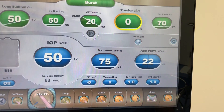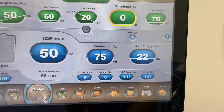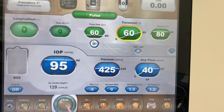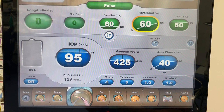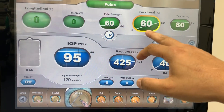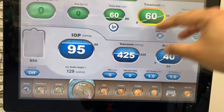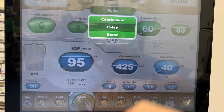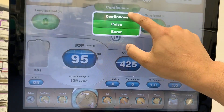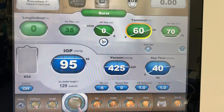So those are the three main types of power delivery settings we can use for sculpt mode. The same is going to apply to chop mode or any other mode as well. We know we need to deliver probably more energy to help bury the phaco tip into the nucleus while holding with higher vacuum. But again, the same three options: continuous, pulse, and burst. That's how you implement it.